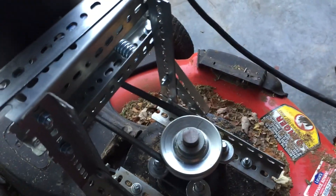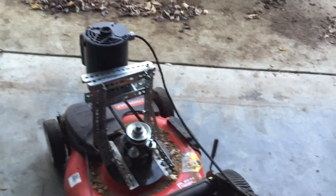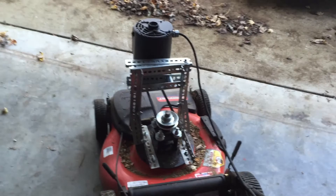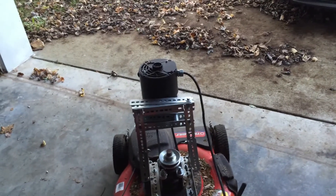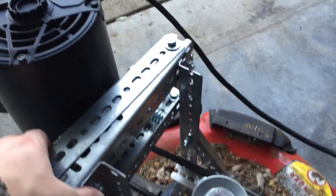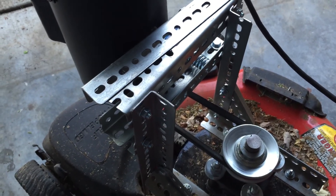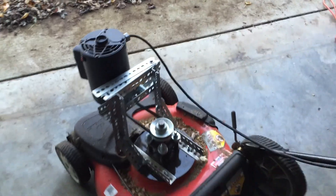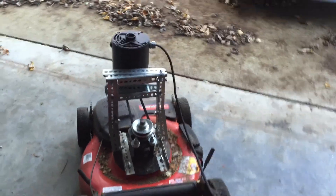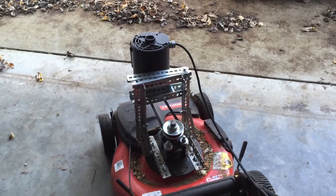A couple of things I've already discovered: my spring isn't tight enough, so at standstill it provides adequate tension on the belt, but when you get it loaded down it'll start slipping pretty bad. It doesn't blow the circuit breaker or anything at this point, just because of the amount of slippage. So I need to correct that and get more tension up here. Also, the electric motor and plate add a lot of weight — it's probably a good 10 pounds heavier than it would be with the gas engine.